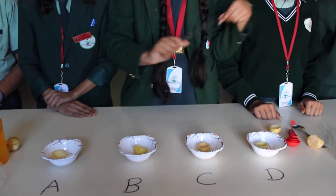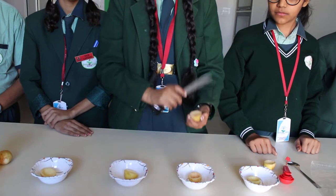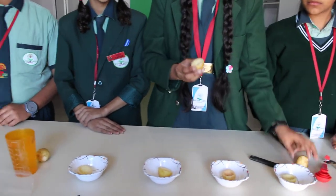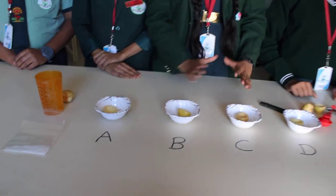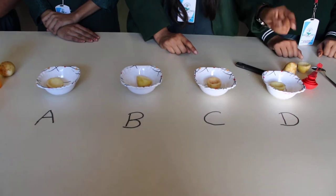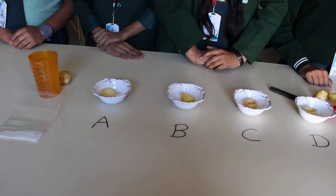First we have to take the knife and make a cut in between and make it half. Then scoop each one out to make a potato cup like this. Place each one in the cups. Remember, the last deep potato cup should be made from boiled potato. So this is our potato cups.